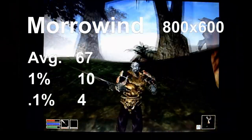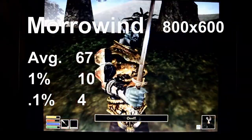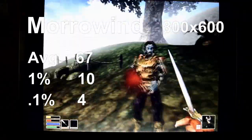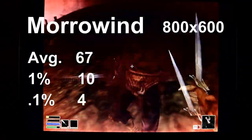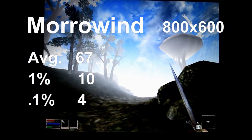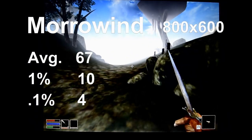Trying an open-world game, we have Morrowind at the 800x600 resolution with the lowest settings. Our average FPS was a respectable 67, but the 1% and 0.1% lows tell a different story, being 10 and 4. The game stuttered and hitched a lot, making it not unplayable, but not a great experience either.